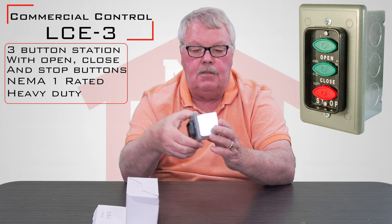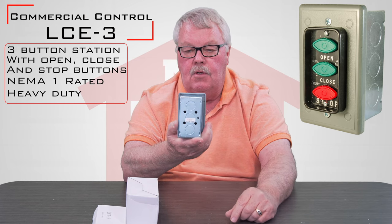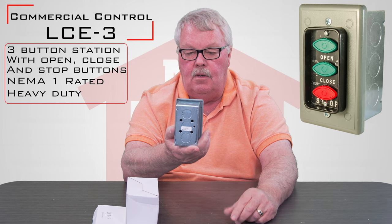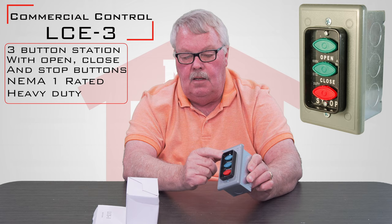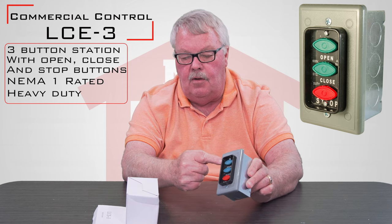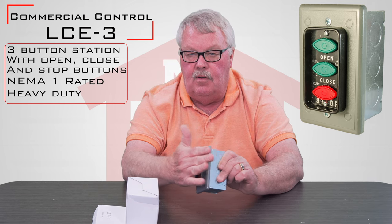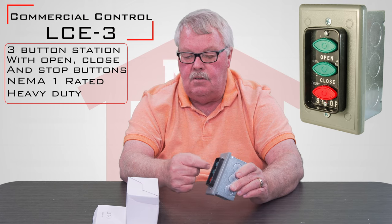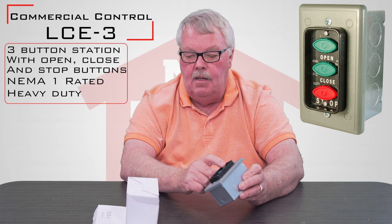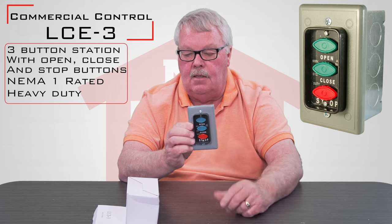You'll see that it's got an electrical job box. It's got knockouts on the sides, top, and bottom so that you can pipe in your conduit through the top or the bottom. It's guarded, meaning there's a raised perimeter around it. So if you were to lean against this or touch it inadvertently with your hand, you're probably not going to activate it because the buttons are back behind the guard. They're designed for use on a commercial door that uses open, close, and stop technology.